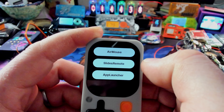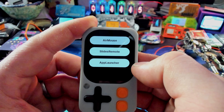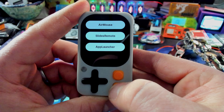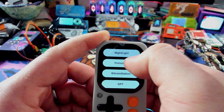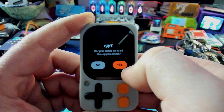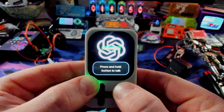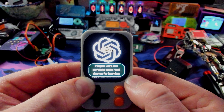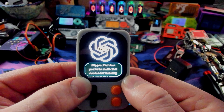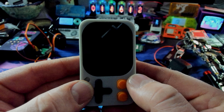Back at the main screen: it has a Bluetooth air mouse, a slides remote, and an app launcher that can launch things on your computer. My computer's Bluetooth is broken so I can't demo those. There's also a timer. Here's GPT — just ask it something like 'what is a Flipper Zero?' and after a couple seconds it responds. The firmware is so new there are some bugs here and there, but that's expected from an engineering sample.